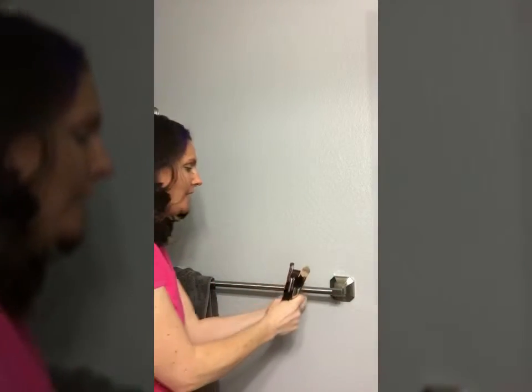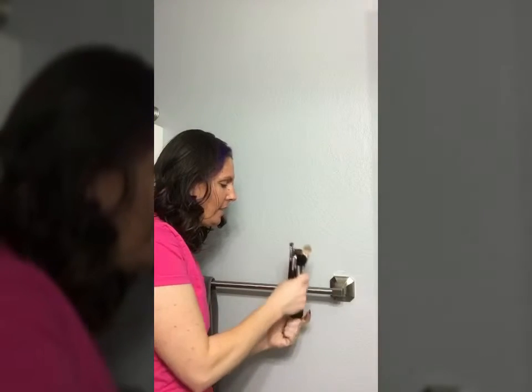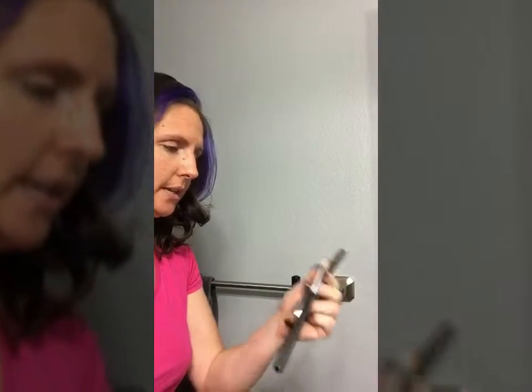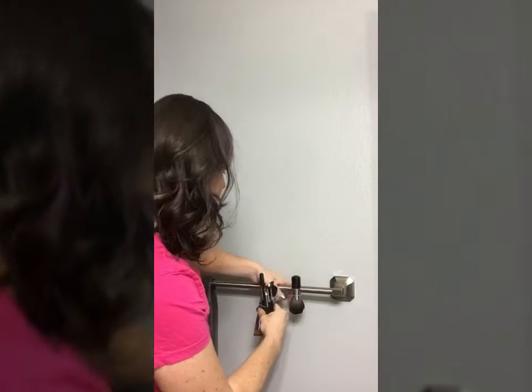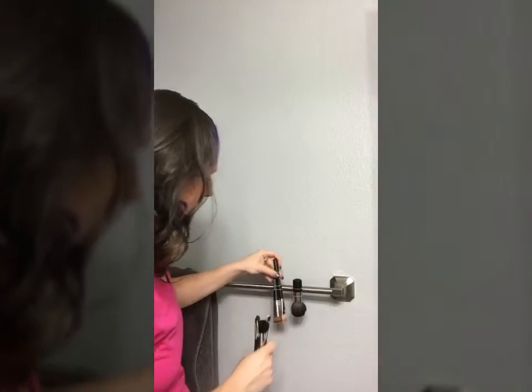I've completed washing all of my brushes, so I'm going to show you how I hang them up. I take a rubber band, wrap it around the brush, and hang it up just like that. Some of them I group together to save rubber bands — like the liquid foundation brush and the regular foundation brush together, and some of the eye brushes together.